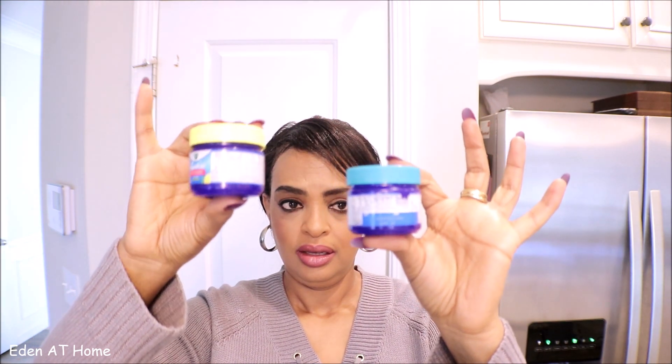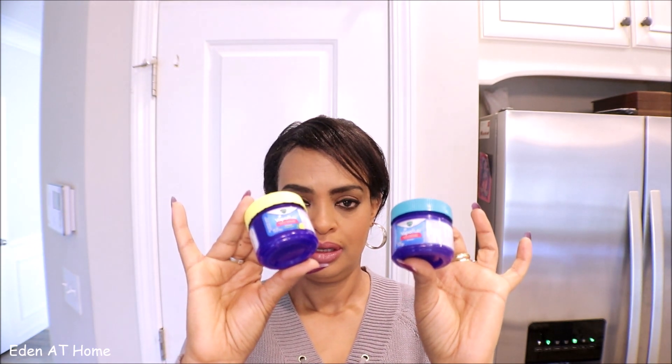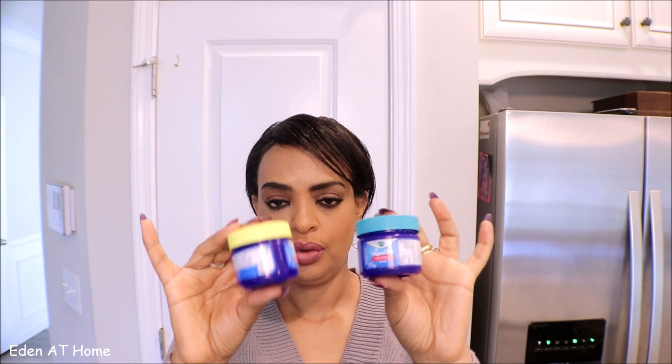This is the Vapor wrap. When we have a cold, we wrap it on our chest and our nose — that's why we use it. I will post a picture so you will know.